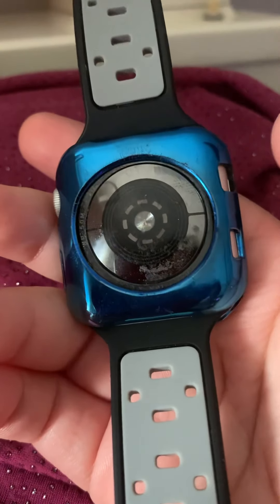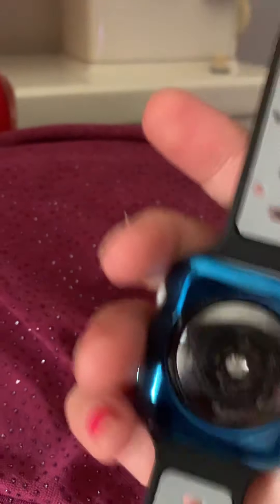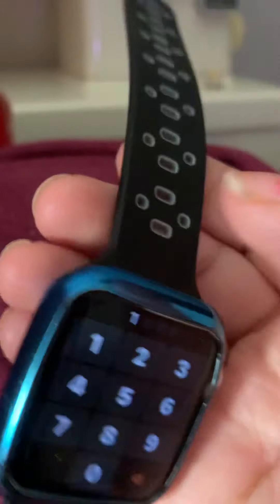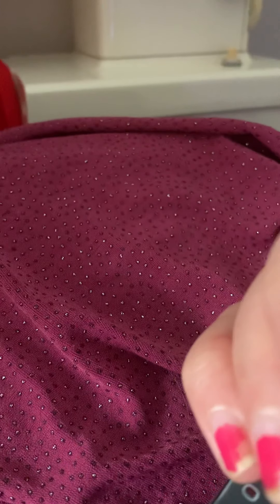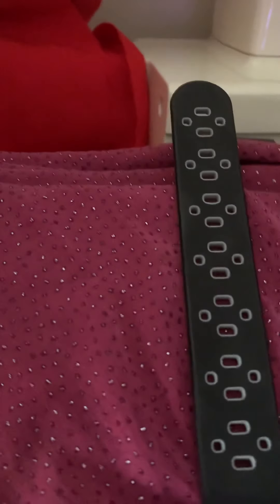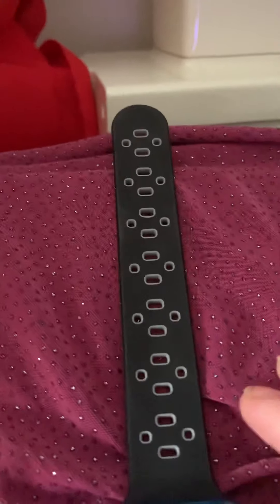Another great feature of the Apple Watch is that they have third-party bands. I love these bands — these are off Amazon. I had a problem where I was getting allergic to the silicone bands that come with the Apple Watch, but with these bands I'm totally fine. You can get these bands off of Amazon.